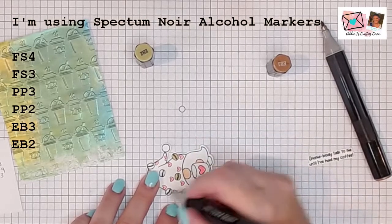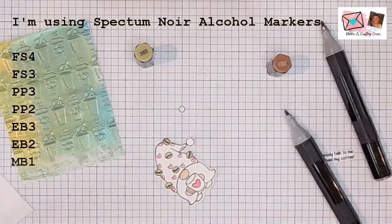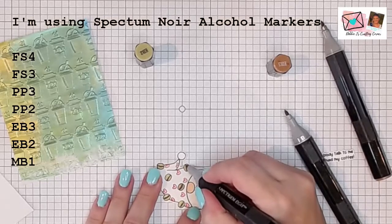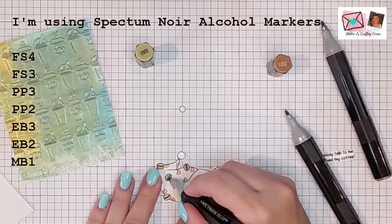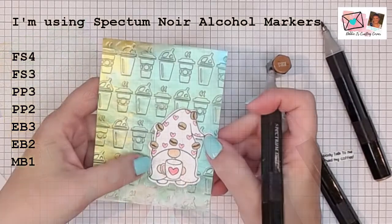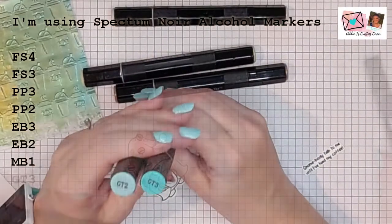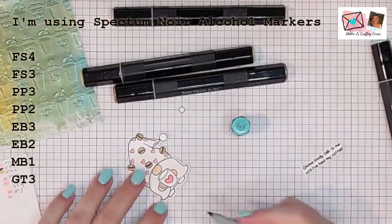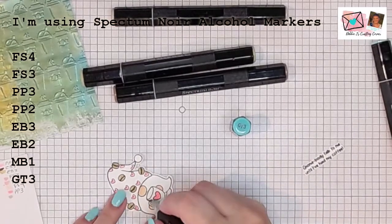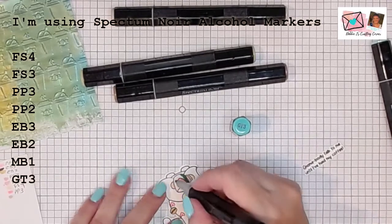It's earth brown, but to me it looks like it has a little bit of a greenish tone. MB1 is still pretty light, but it's got a little bit more of a browner color instead of that yellowy-green color in the bean — so I'm using that for the bean and it's deepening the color up nicely. I also took out a blue-green — GT3 is the darker one, so I'm going to use that for my shadow and bring a little bit of that in on the edges of my coffee cup.